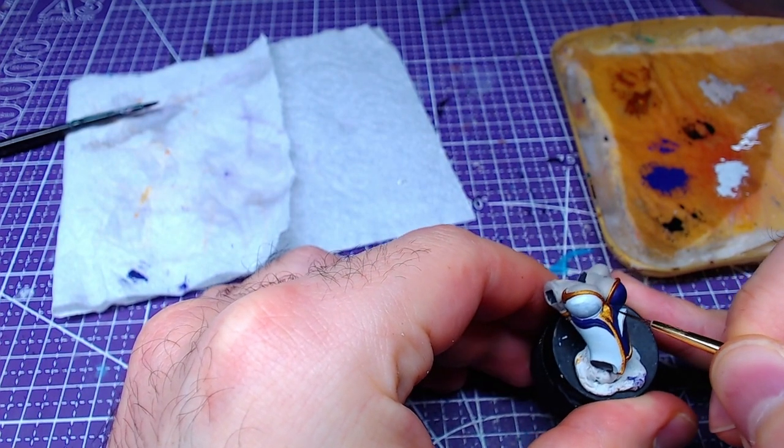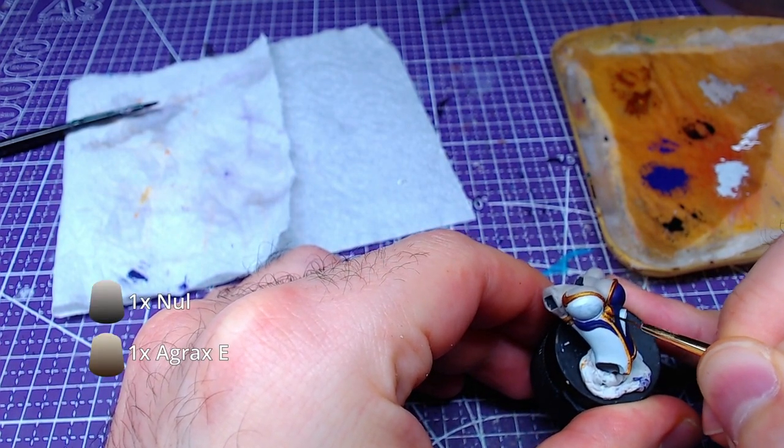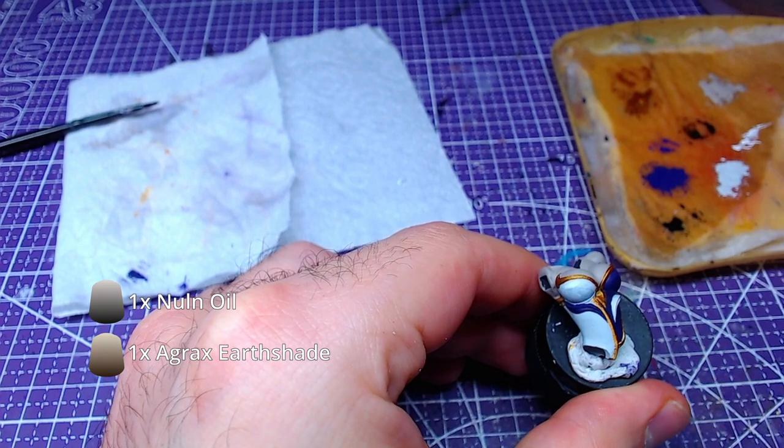Making a 1-to-1 mix of Agrax Earthshade and Nuln Oil, we will shade the golden parts of the outfit.